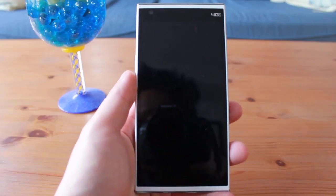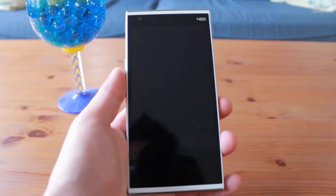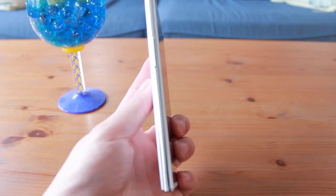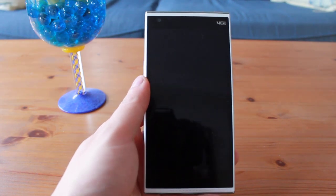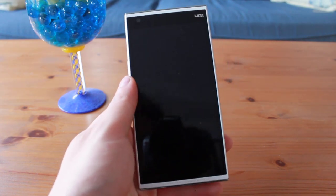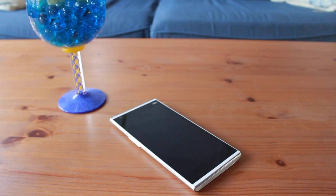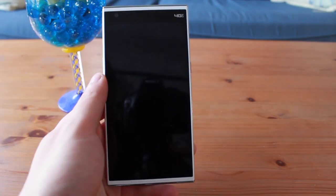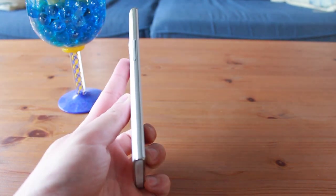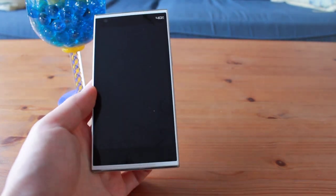The overall build quality of the Kingzone N3 Plus is a mix of good and bad. The bad: some might find it ugly and the materials used do not give it a premium feel. The good: the phone itself is light, strong, and very durable, bouncing off hardwood without breaking anything. In conclusion, the build quality of the phone can be summarized in one sentence: this phone feels cheap and flimsy while being strong and durable.